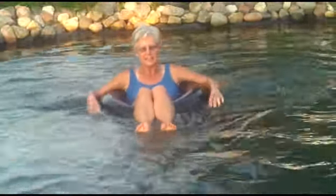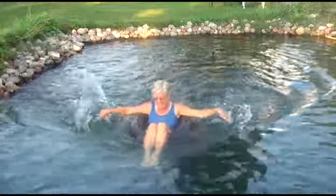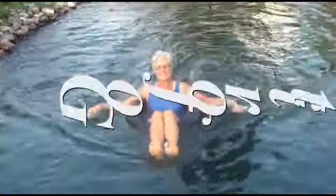Another world record! And last, we've got the front inner tube fly. There you go!